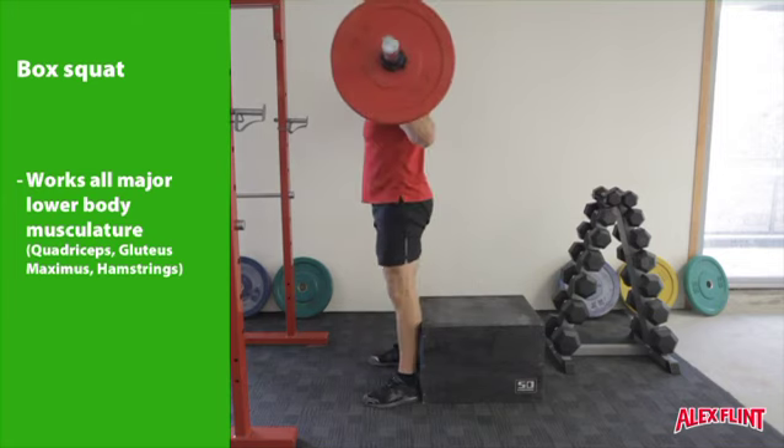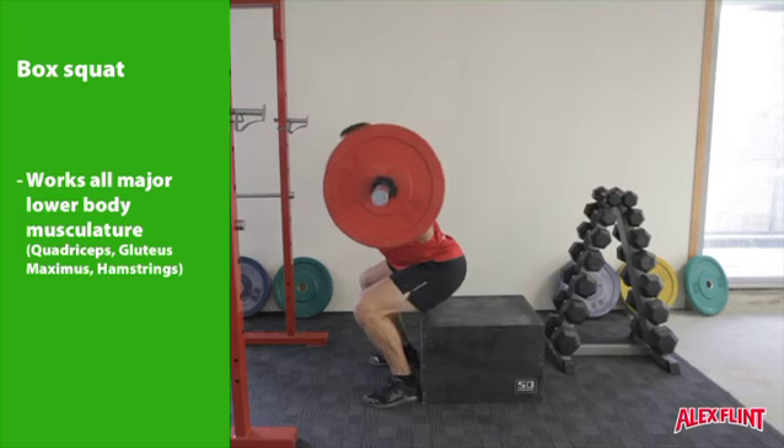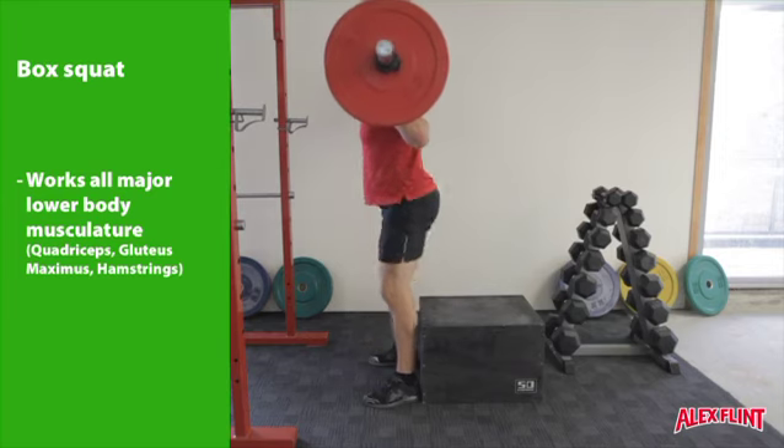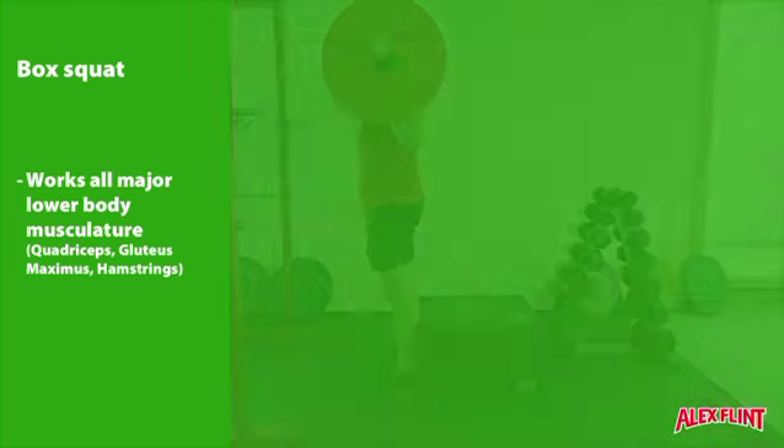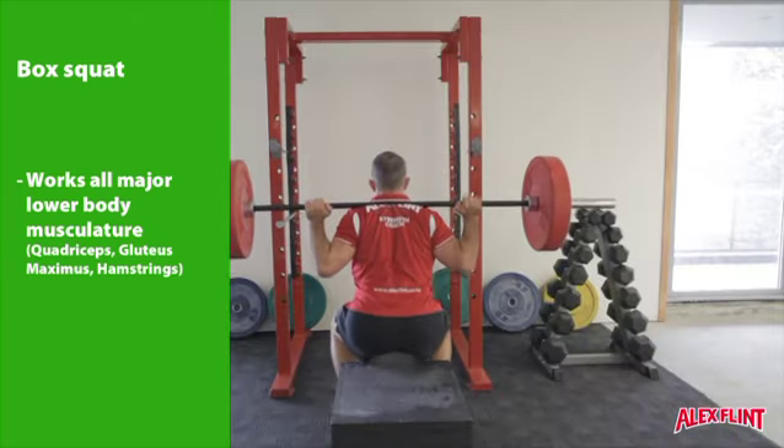Keeping a strong upright chest and a back arch, drive the hips backwards until you are seated on the box. In the seated position you are not relaxing — you are staying firm and tense at all times.